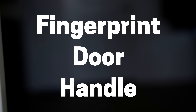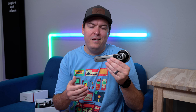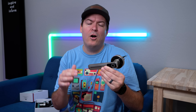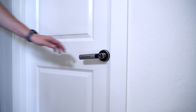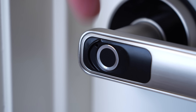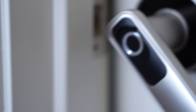Before we install this thing, let me give you a quick rundown on how it works. Technically this isn't smart because it doesn't connect to the internet and it doesn't have an app, but I think that's kind of a good thing because it keeps it simple and keeps the cost down. There's a fingerprint sensor on there which you can add up to 20 fingerprints, and there's also a little groove next to the fingerprint sensor that helps you line up your thumb and helps it be more accurate.